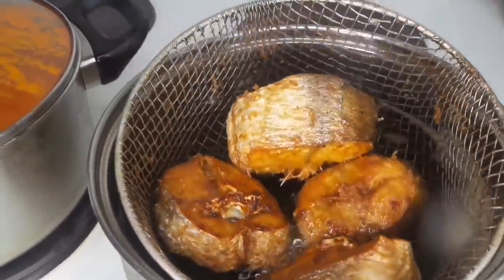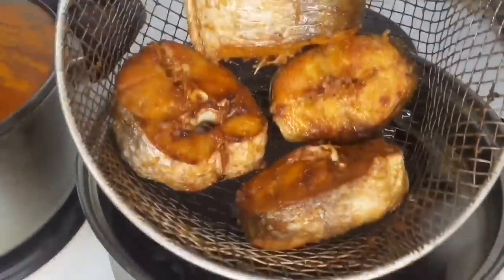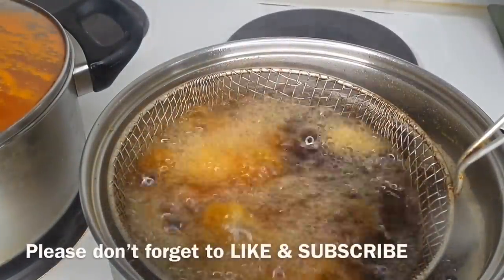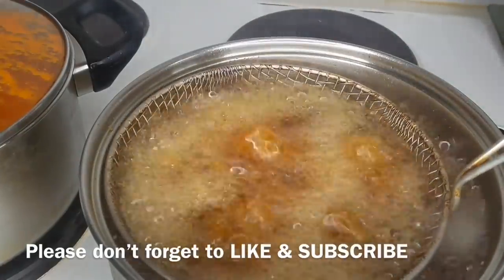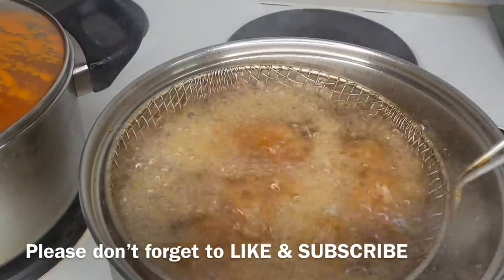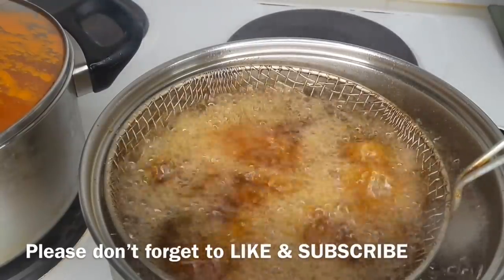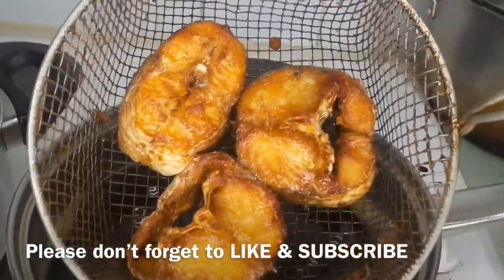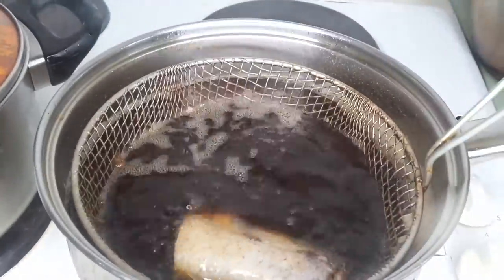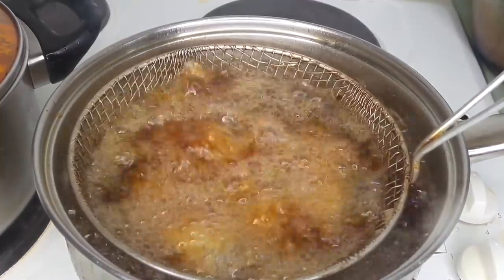Once it turns golden brown and I like what I'm seeing, I take it out of the oil, let most of the oil drip back into the pot, and set it aside. I'm repeating the same thing now — putting another batch of fish in and letting it fry really well, shaking it a couple of times. This is the last batch, which contains two tails and one middle piece, and I'm letting that cook really well too.